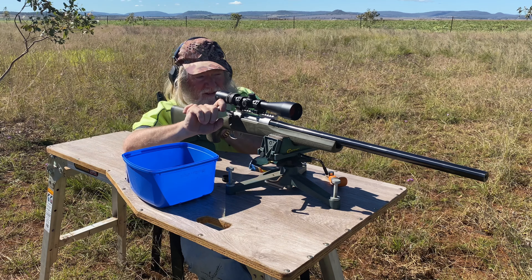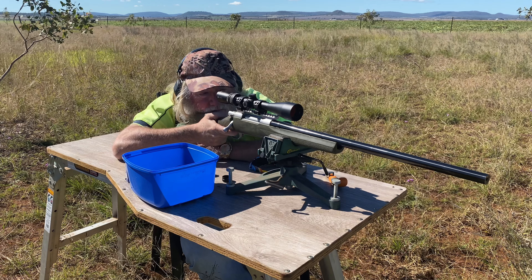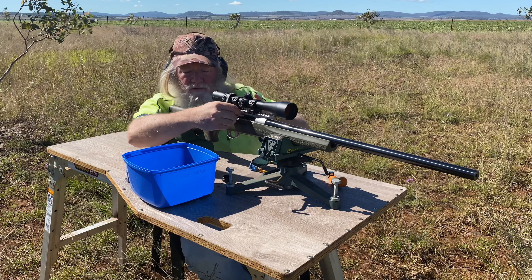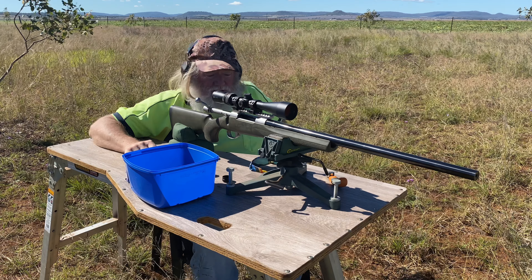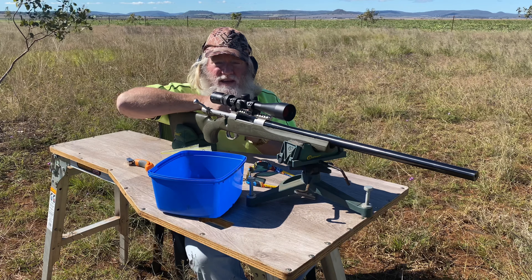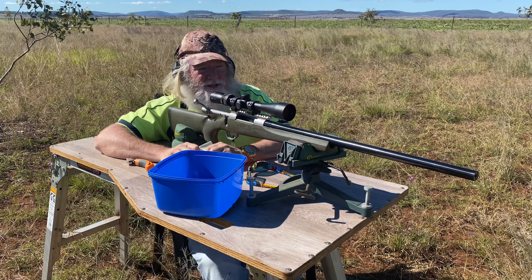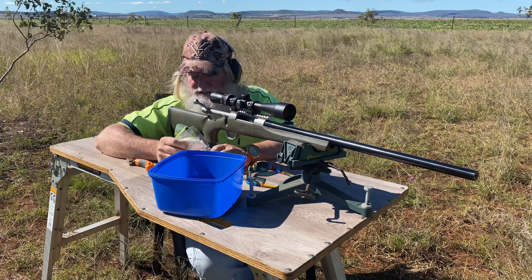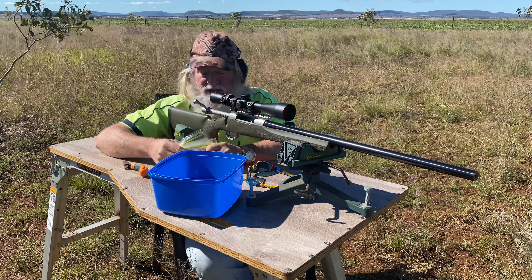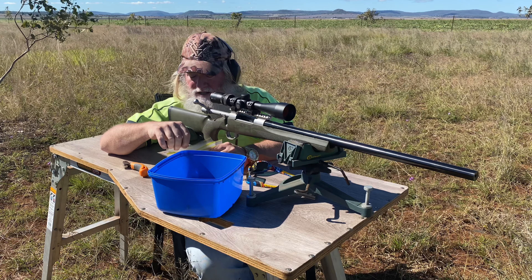It's a .270 — still boots like a bastard. Adding a bit of weight to this rifle is probably the understatement of the year. I had to get right in and clear this barrel channel out because it had a sporter profile — this big fat barrel just wouldn't wedge in there for love or money. I may still look at another stock down the track, but we'll see how we go.